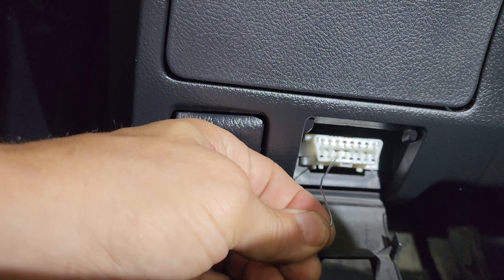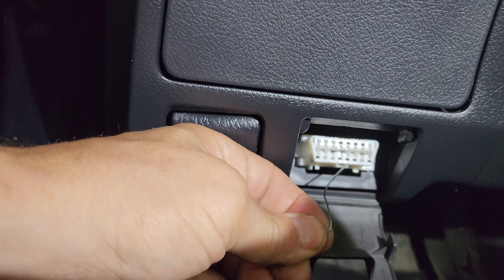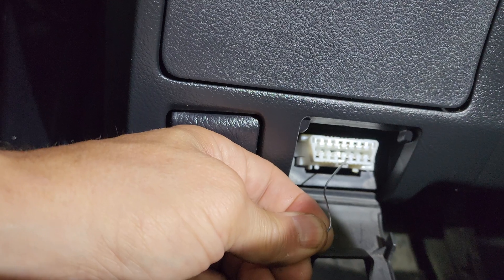5 over from the left — 1, 2, 3, 4, 5. Number 5 is the TC pin.